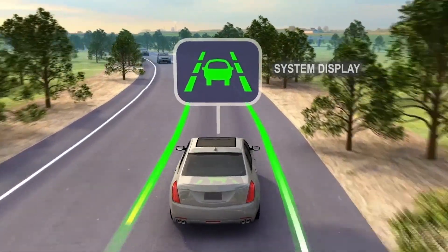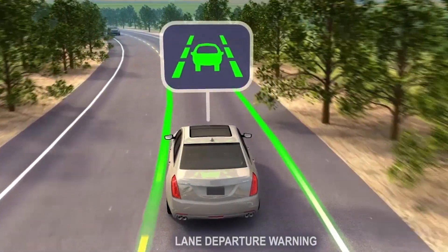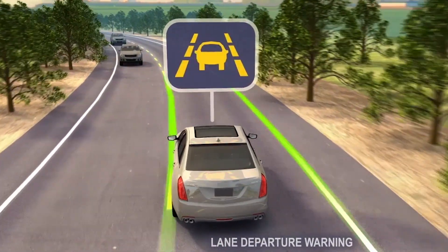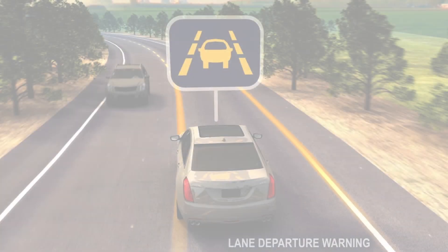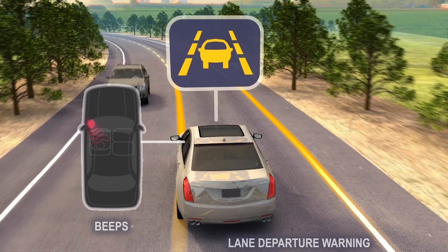If the driver unintentionally drifts toward a detected lane marking, the lane departure warning system will flash the amber icon to alert the driver to steer back into the lane. In addition, front beeps are sounded in the direction of the lane drift.